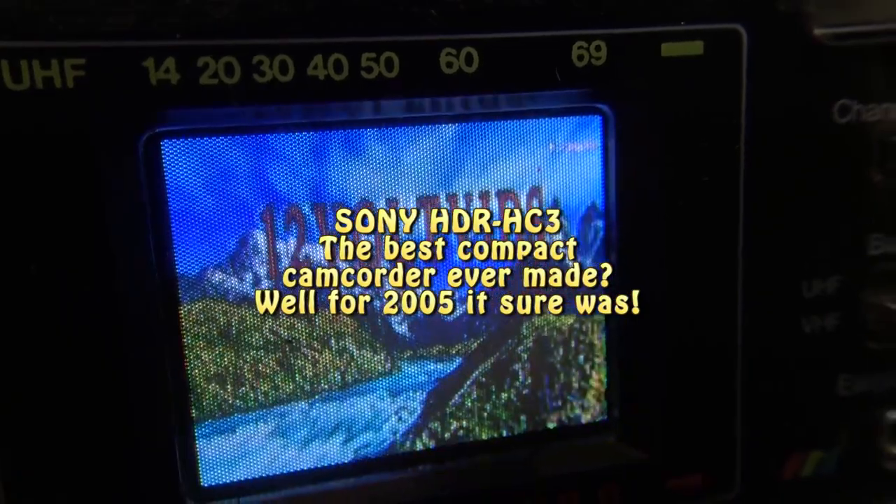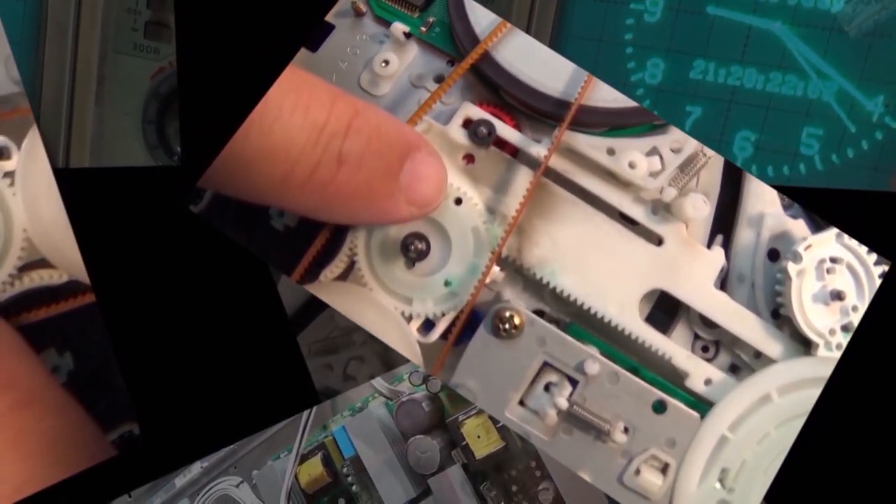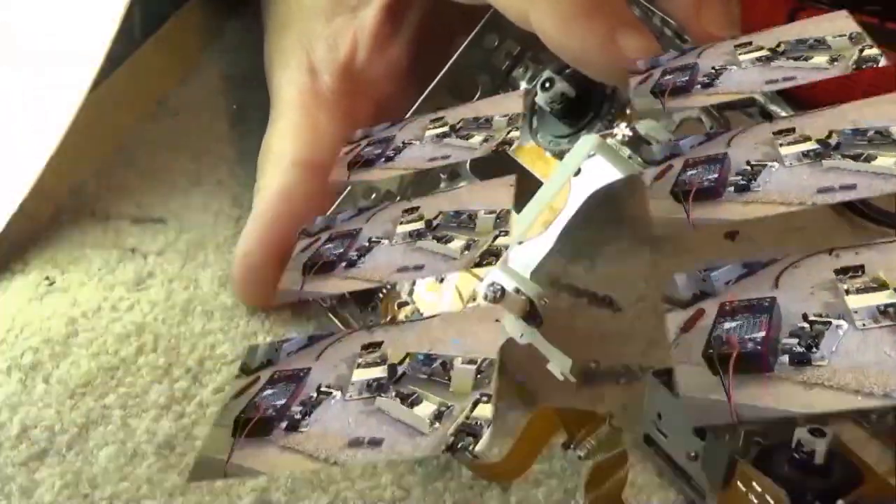So this is not a repair video. This is a look at the nicest, smallest, tape-based video camera I have ever owned. Let's check it out.